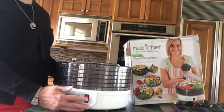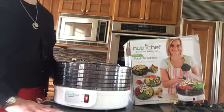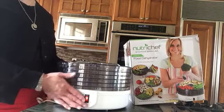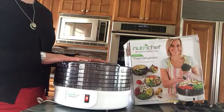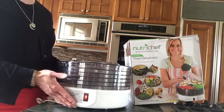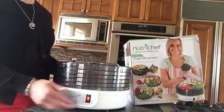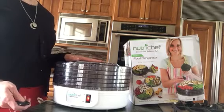It does get warm, so you want to make sure you leave it on a surface that won't overheat, but it did not get super hot — I was able to touch it the whole time and never burnt my fingers. This is a pretty unique food dehydrator, it's a great price, a great value, not too big, which makes it really easy to store. I hope you enjoy my video and that this helps you make an educated purchase.